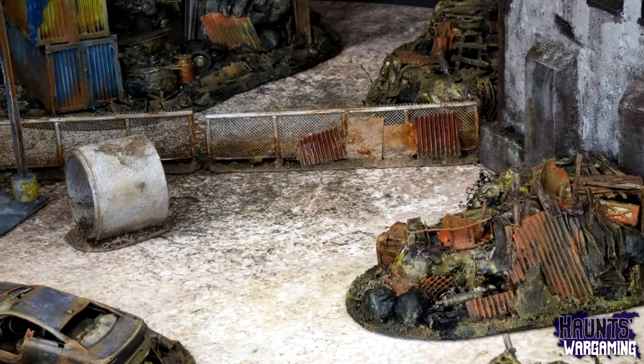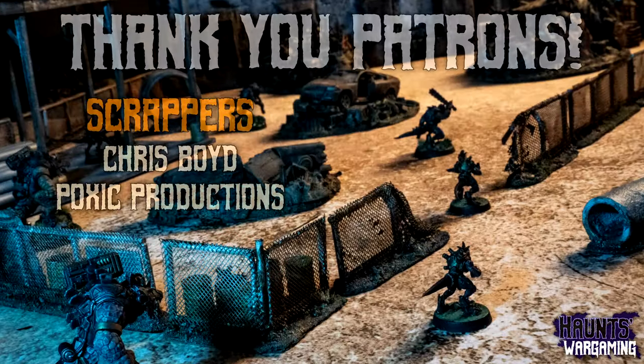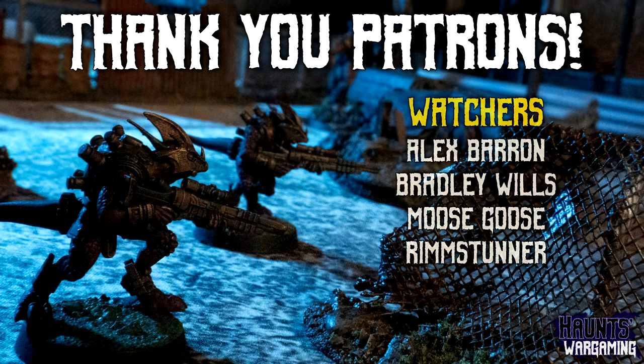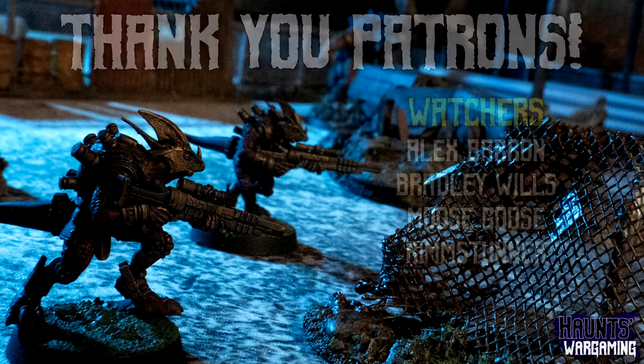I'll have a link to all the products used in this video down below. I want to give a shout out to my patrons for supporting this channel — I don't usually run sponsored ads on my terrain videos, so any support I can get really helps. I appreciate it. That's all for now, hope you have a good day and I will see you later.